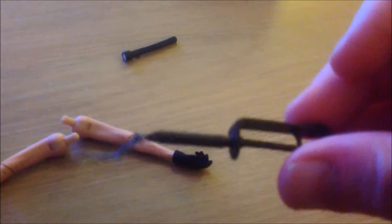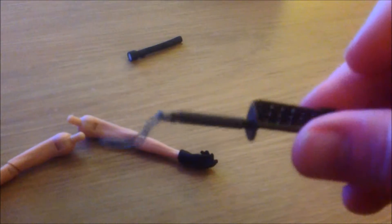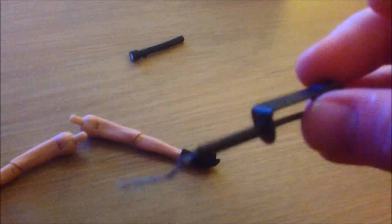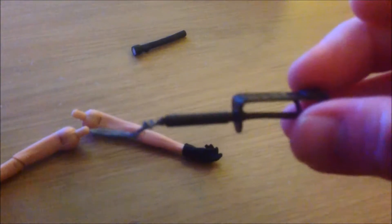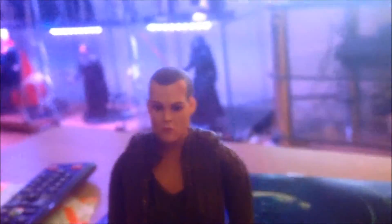Forgive me, I cannot remember what this other accessory is — I haven't got a clue. It's some kind of metal pole. If any of you guys know, please drop a comment and give us a hand. It's been a while since I watched the movie, but if you know, please leave a comment.